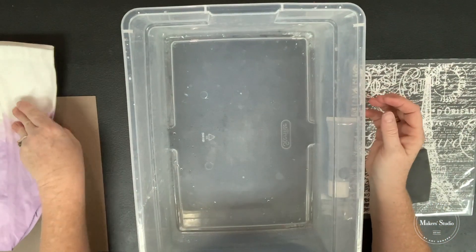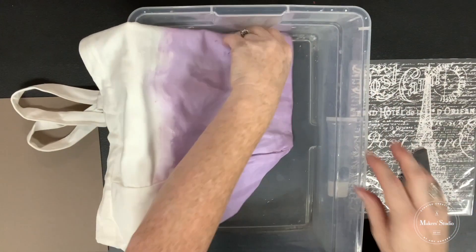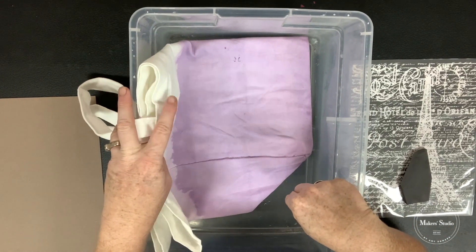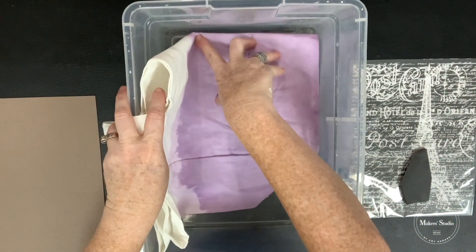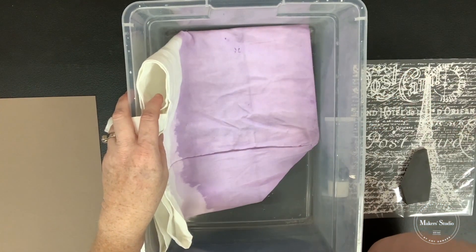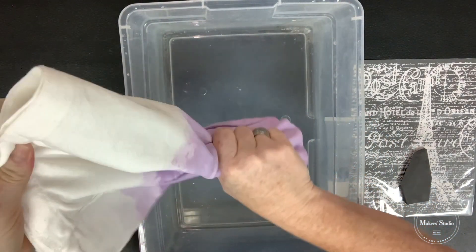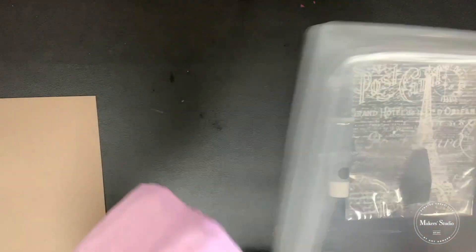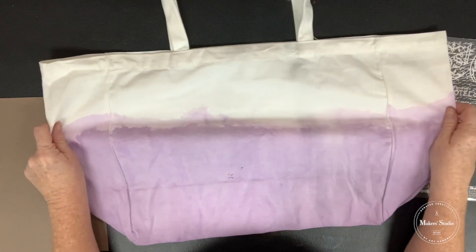Then I took my bag, held my handles away because I didn't want them to get dyed, and just laid the bottom portion down in the water and let it absorb. At the edge you get this fun little watercolor technique. I made sure I peeked inside to confirm the bottom was absorbing the paint. Once that was done, I picked it up, let it drip, gave the bottom a good squeeze, and hung it somewhere like your shower or bathtub where it's easily cleaned. When dry, this is what I have — this beautiful dyed bag.